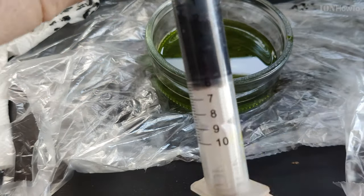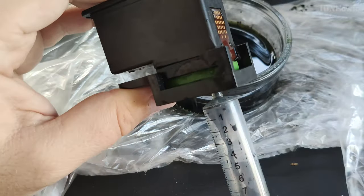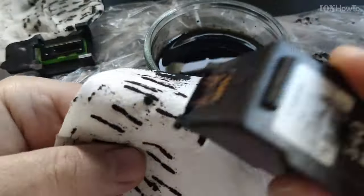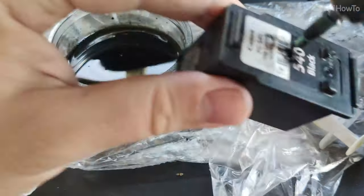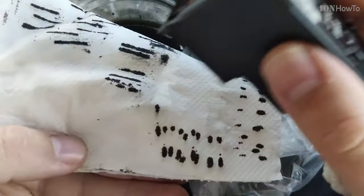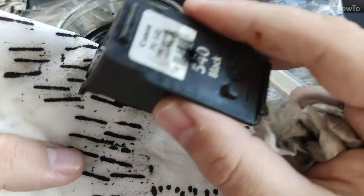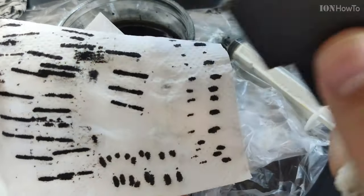Using the suction cup with the syringe to pull out the ink even more — I pulled out most of the ink from there. Now the lines are getting straight, which is what I wanted to see: the lines are not interrupted anymore. That's really looking great, so one final refill for the ink cartridge — about 6ml of black printer ink.